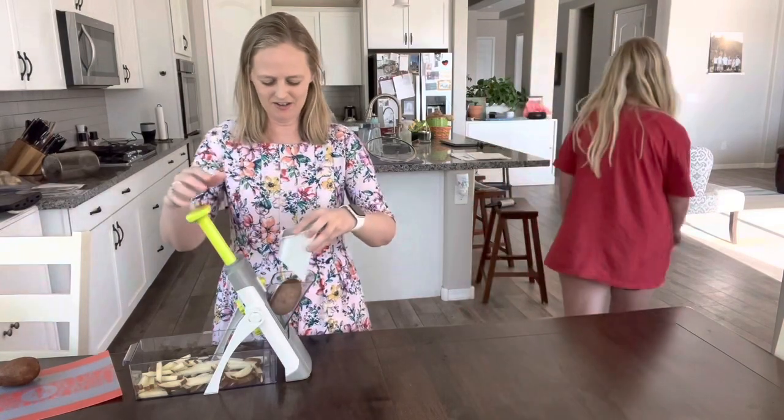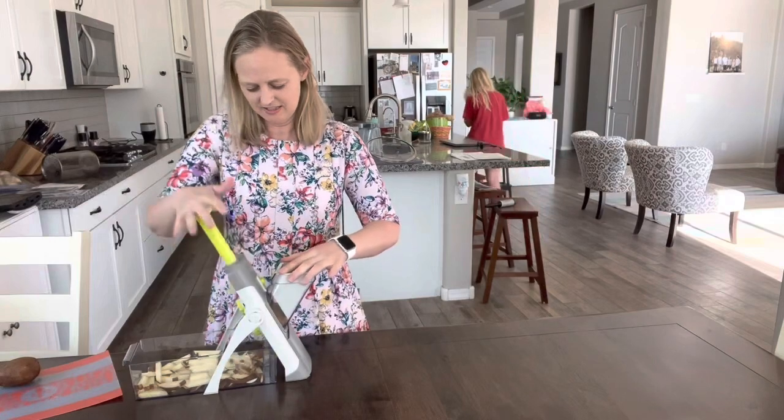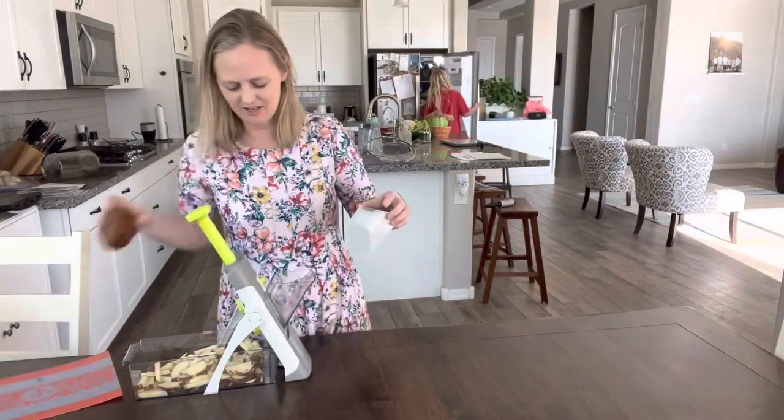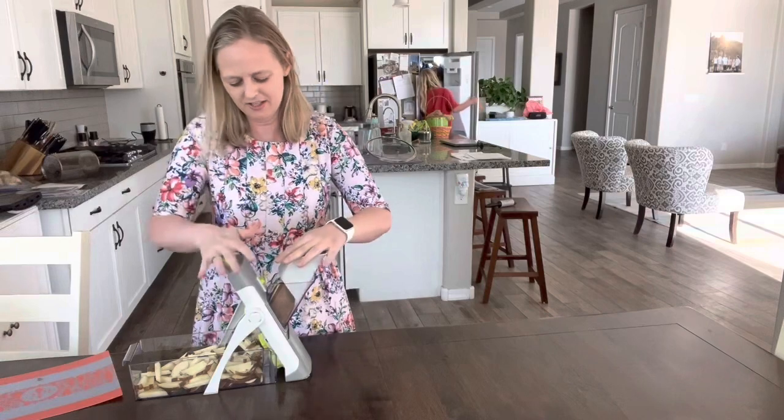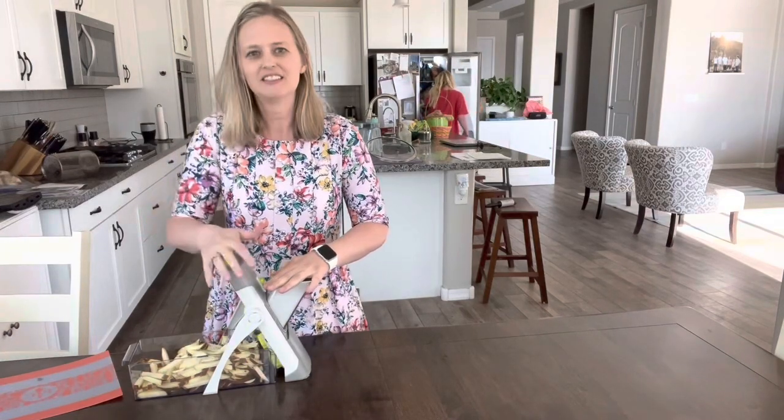I'm going to put the potato in here. I'm just going to slice it. This is the rapid prep mandolin. Look at that.